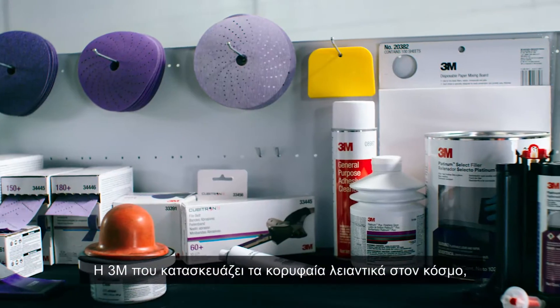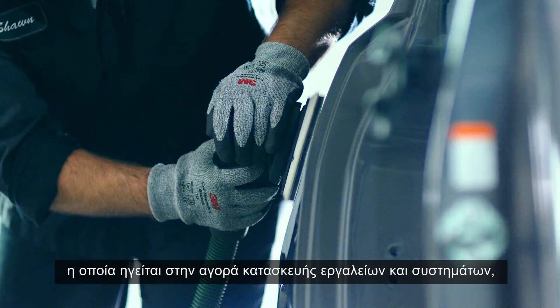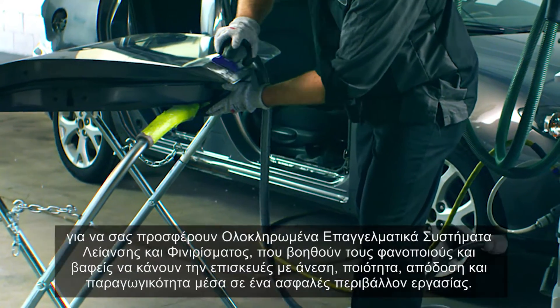3M, the maker of the world's finest abrasives, has teamed up with Festool Automotive Systems, the foremost maker of automotive tools, to bring you a sanding system that allows your technicians to work faster, smarter, and cleaner.